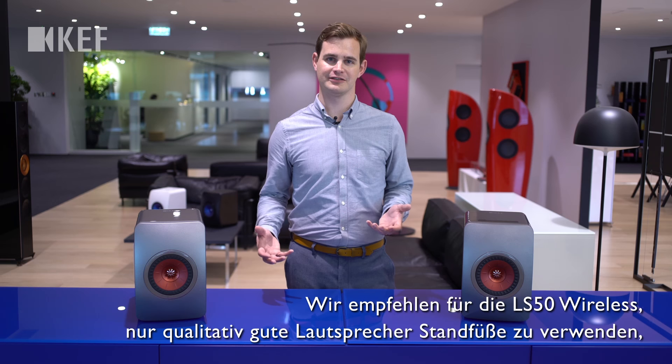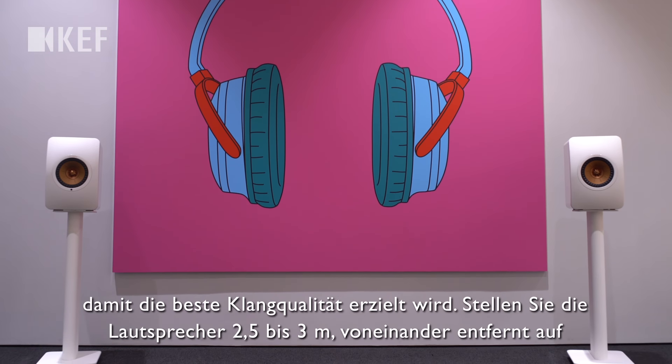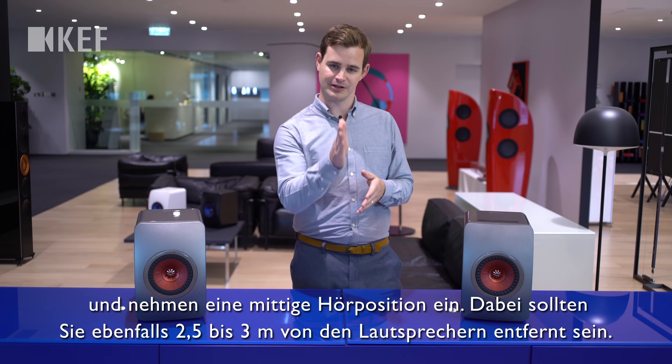With the LS50 Wireless, to get the best possible sound performance, we recommend using dedicated loudspeaker stands and positioning the speakers about two and a half to three meters apart, with your listening position arranged to be